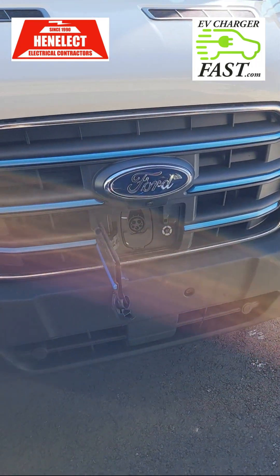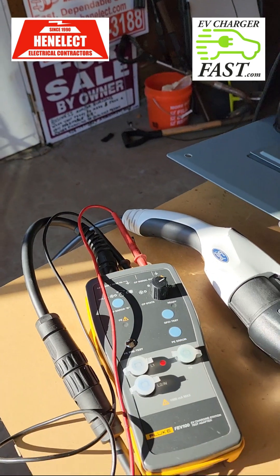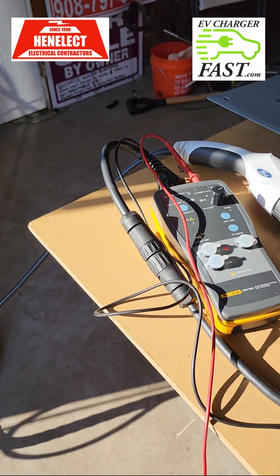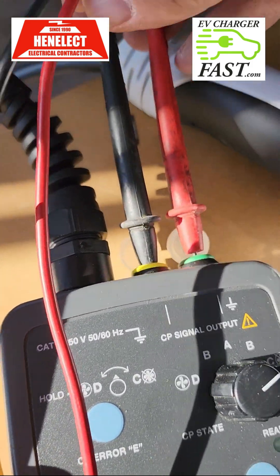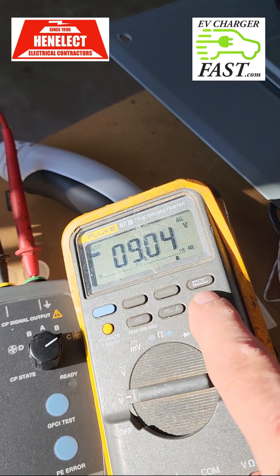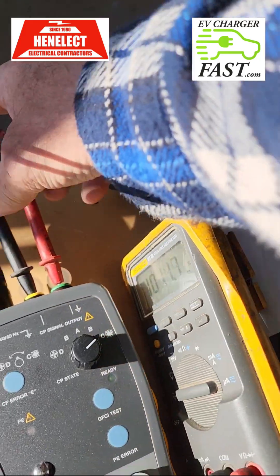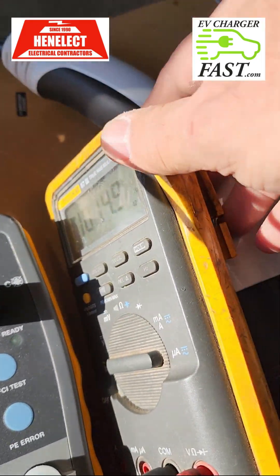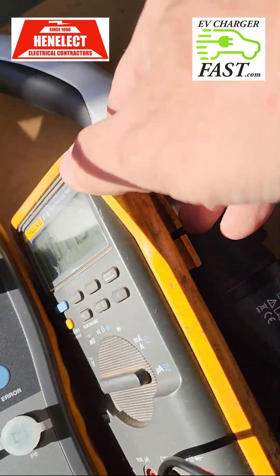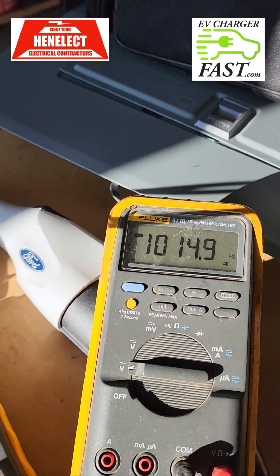The reason this test is so important: we want to check the frequency of the CP output. The frequency is a direct correlation to the amperage the wall connector will allow to pass through. The car reads the frequency of your wall connector — it should read 1,000 Hz (1 kHz). That tells the car how much power is available. Making sure my leads are plugged in and selecting Hz on my Fluke 87 — it should read 1,000 Hz, and it's showing 1,014 Hz.